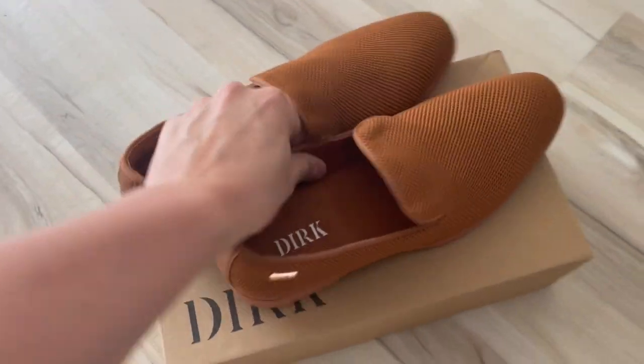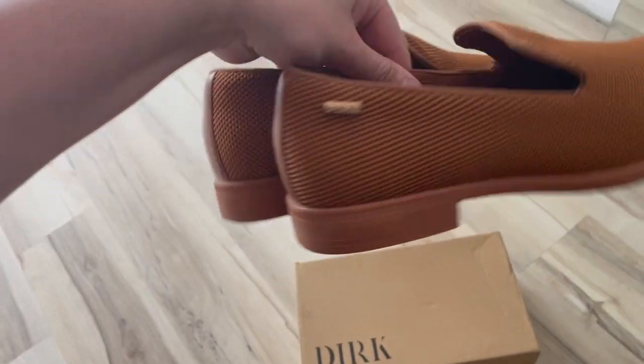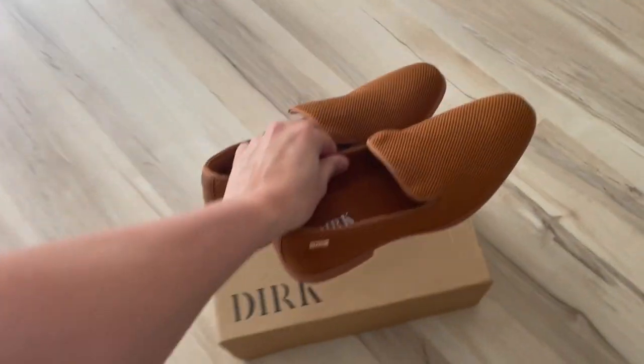What's up guys, Matt here, and in this video I'm going to be showing you these Dirk dress shoes. Full disclosure, I did receive these for free in order to do this video, but it won't be affecting anything I say.